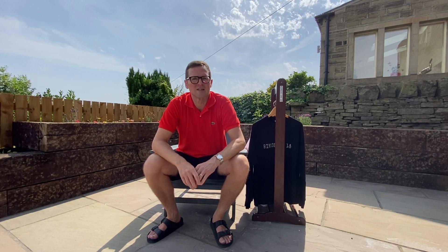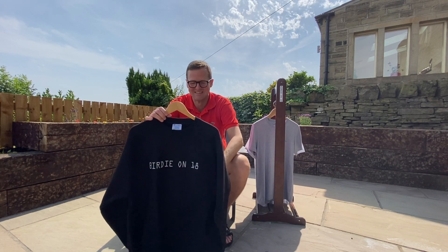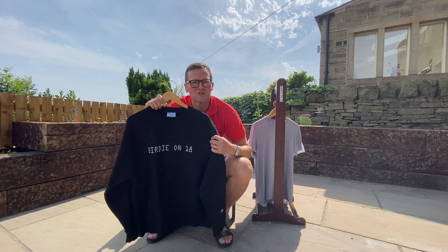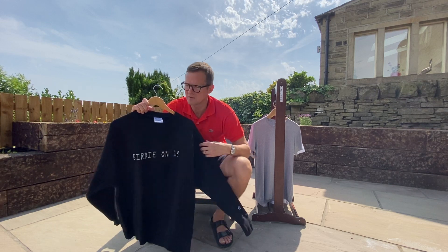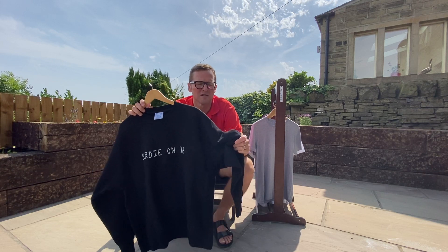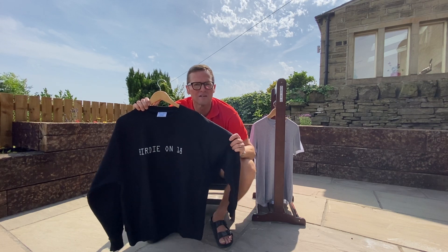Just the thing you need on a warm day like today is of course a sweatshirt, and we're going to look at our sweatshirts today. This is our sort of home banker so to speak. This is the Birdie on 18 sweatshirt made by our friends Champion. Just feel the quality on that — that is a killer sweat material.